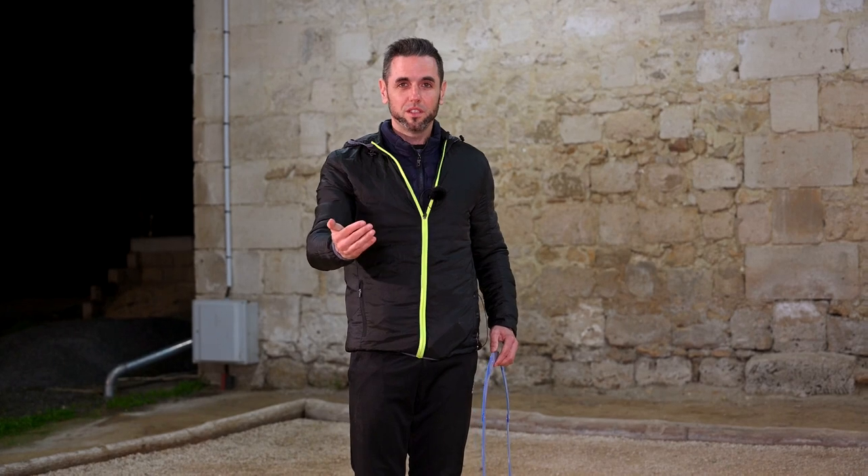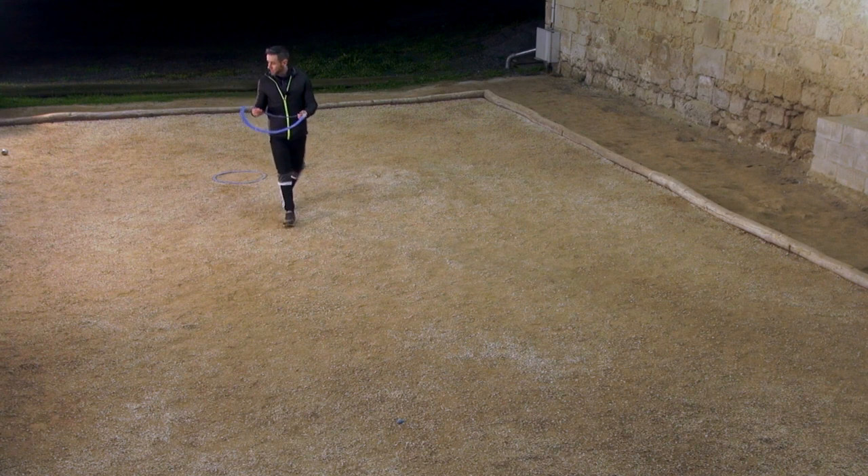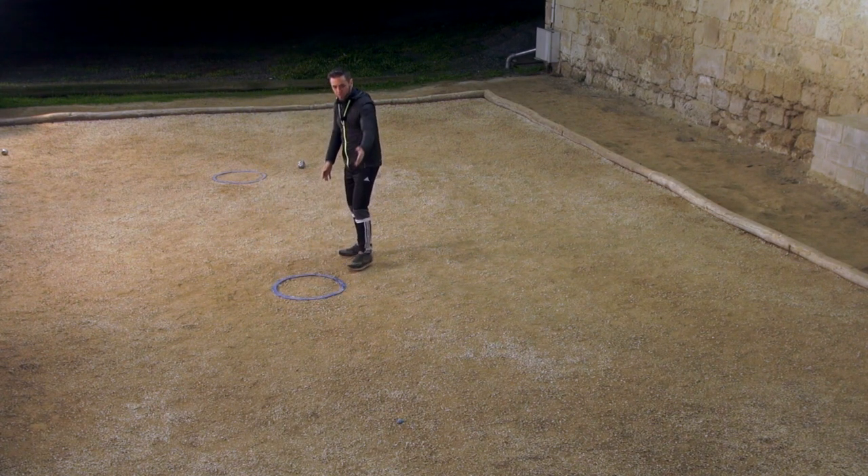How do I throw a half lob? Well, I practice. And how do I practice? I place a circle at an equal distance between the jack and the circle.